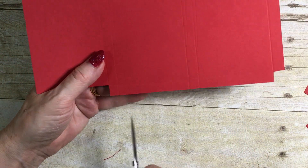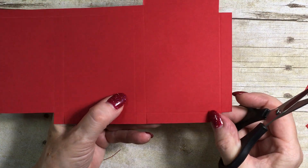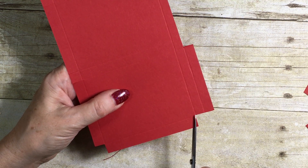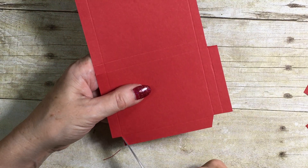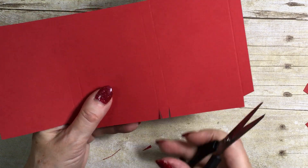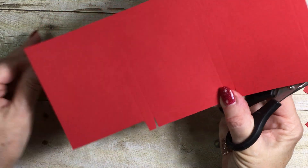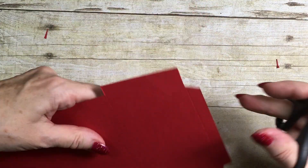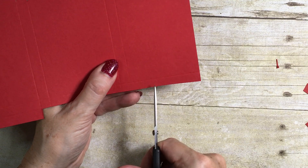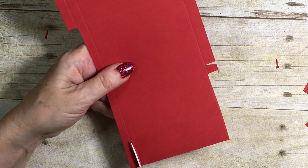I've got some little tabs, so I'm just going to cut those. These pieces are going to form the bottom of the box. To make it easier to assemble, I'm going to snip the corners off each of the tabs — that just helps the box go together well. Then I'm going to trim this piece to the score line and remove that piece altogether.